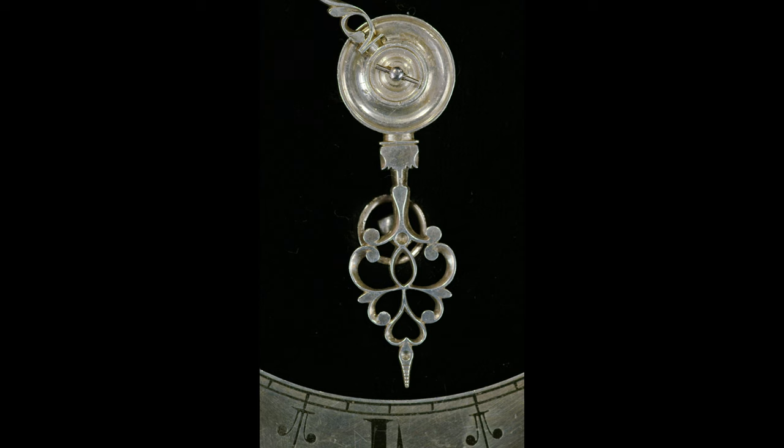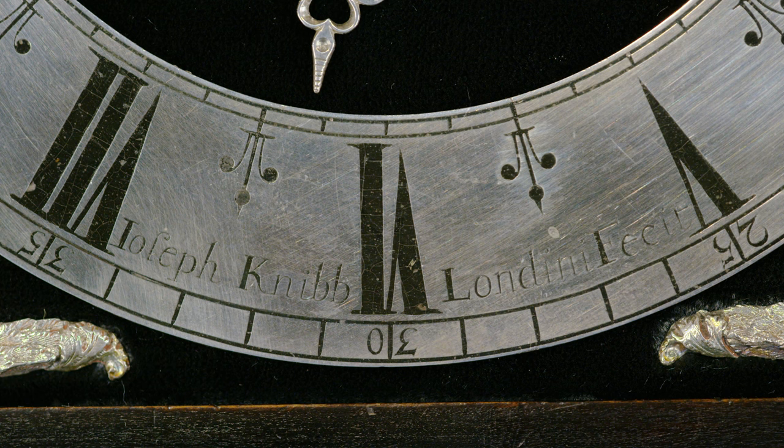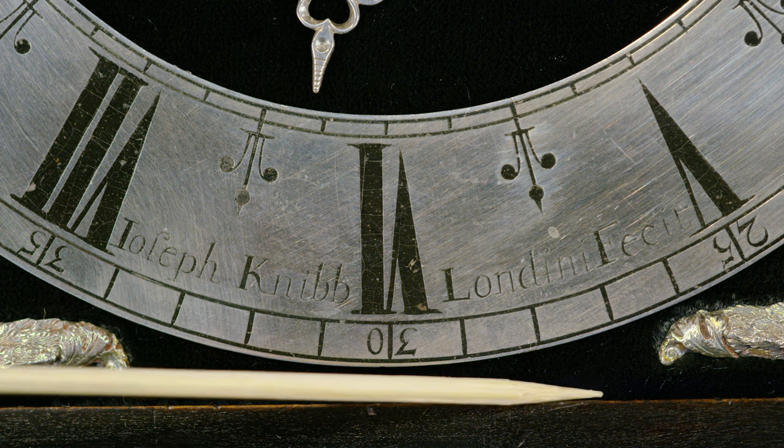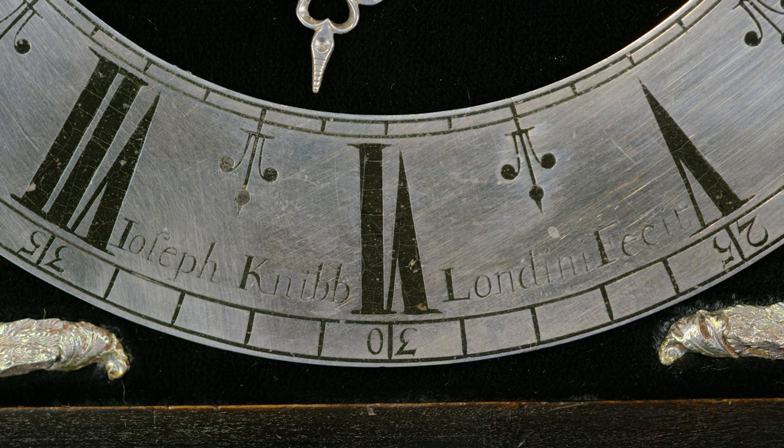The Nibb hand is extraordinarily beautiful, and here it is just covering up the winding square for the going train. Look at the detail in the chamfering — it's just exquisite. By the signature, you can see that this clock was designed always to have silver mounts and a velvet dial, because Nibb, by tradition, would have his signature engraved at the bottom on the dial plate. But it's covered by velvet, so it couldn't be there, so it's engraved onto the chapter ring.